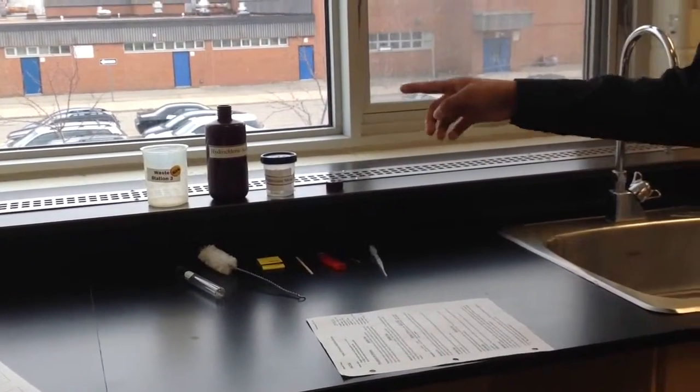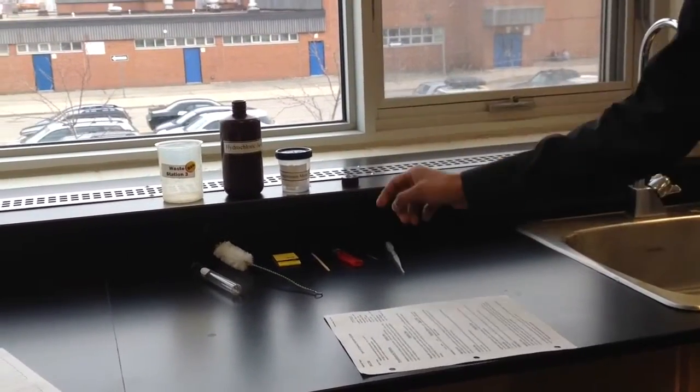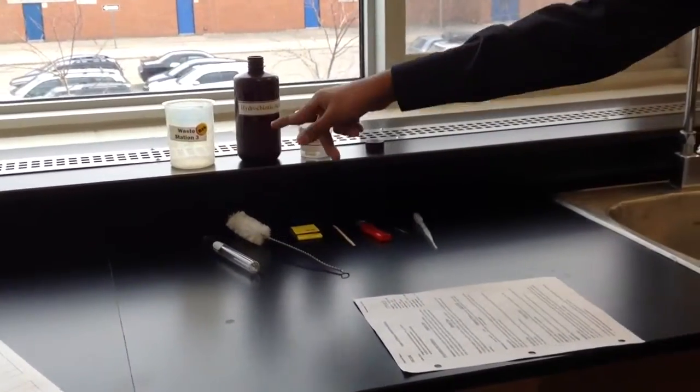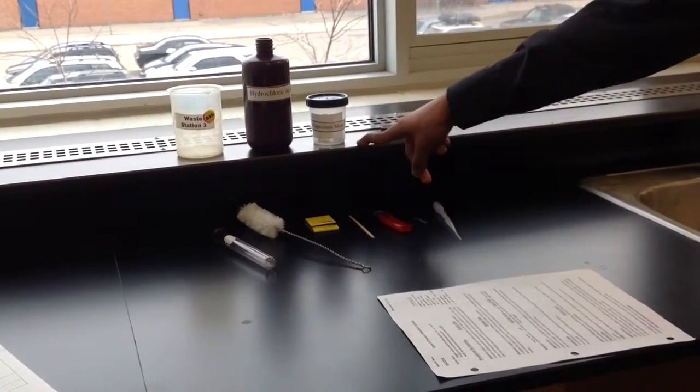We're at Station 3, and our experiment is the reaction between hydrochloric acid and magnesium metal, which is a single-displacement reaction. Here are our materials. This is a waste beaker for the products created after the experiment. This is hydrochloric acid. This is magnesium metal.